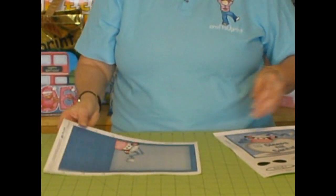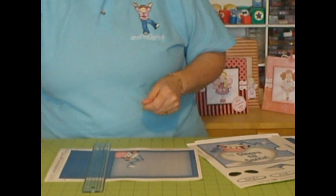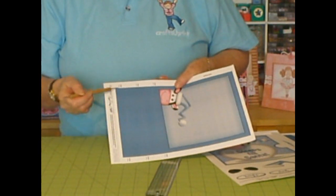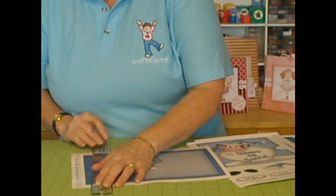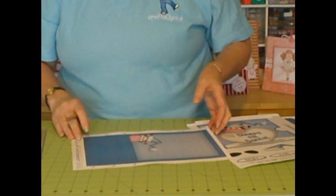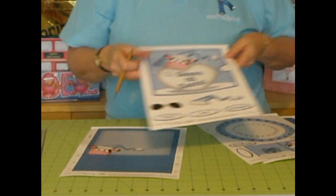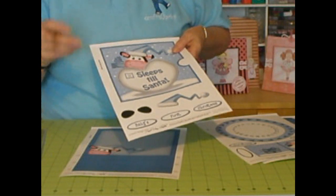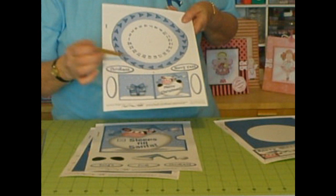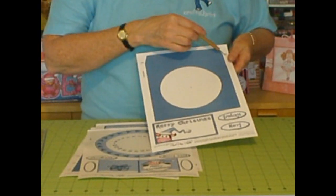We will start off with the card back. As you've seen me do many times, you need a ruler and a scoring tool. You've got registration marks top and bottom and all we do is line it up with the registration marks and score along each of those lines. You've got three on the card back, none on the card front cover, a small one on the gift tag, and just one on the card front which goes across just there.